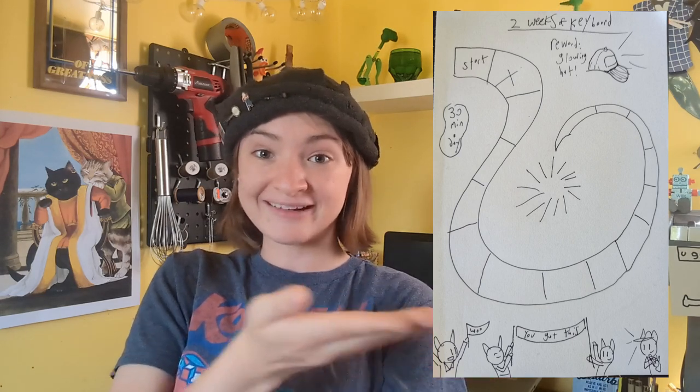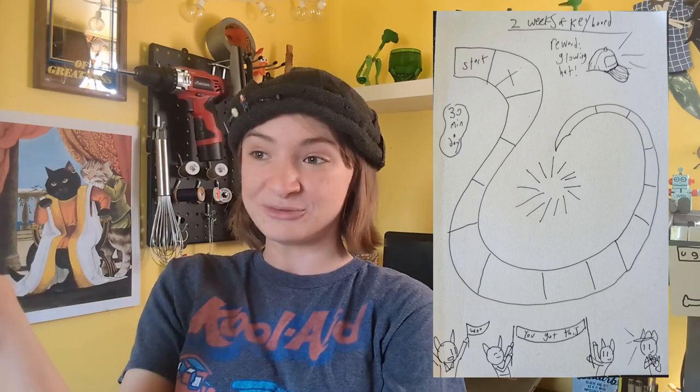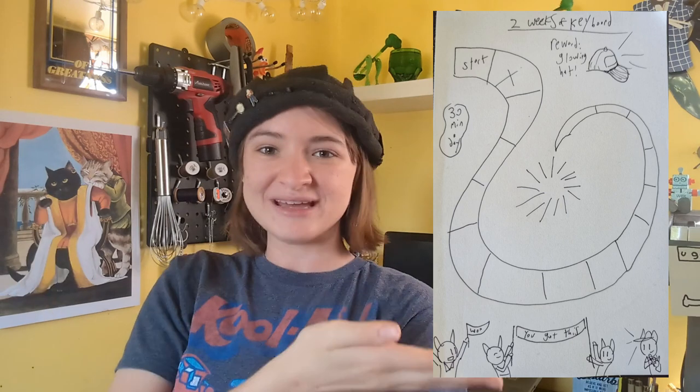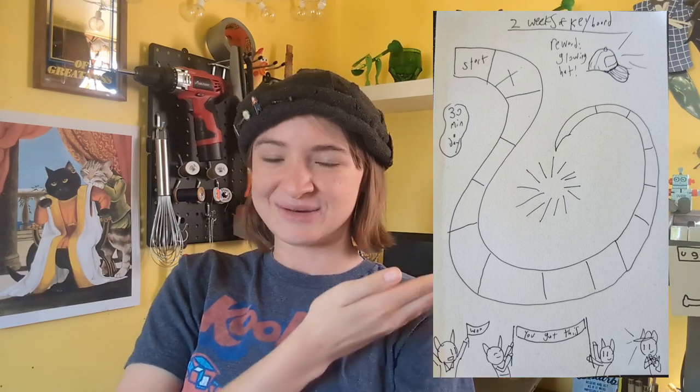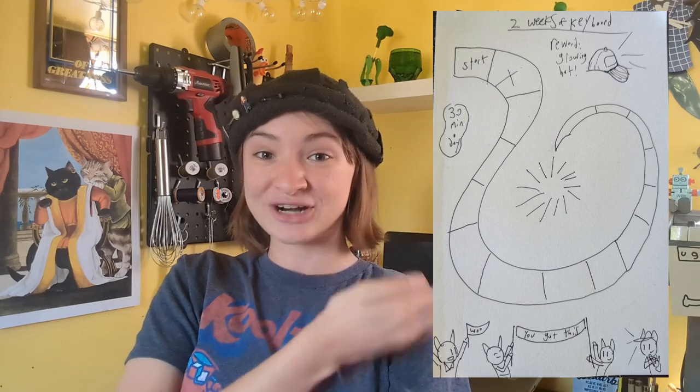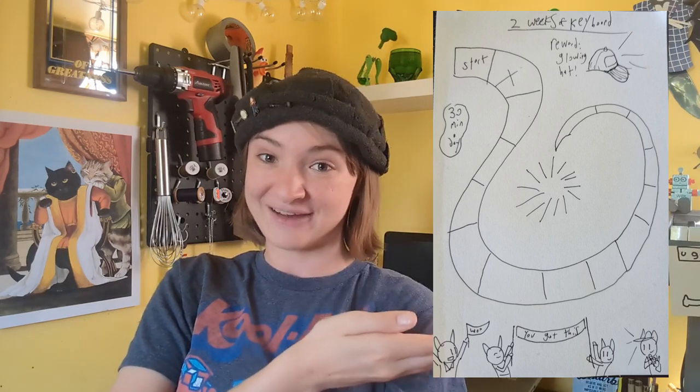Because if it works for you, who cares if it's something a kid would use? If it works, it works, and it's fun. So I made this one just now to motivate me to practice keyboard, because I've missed like three days of practice, and I am trying to not give up on this class before I have to.